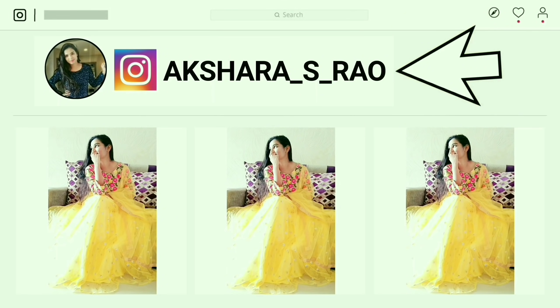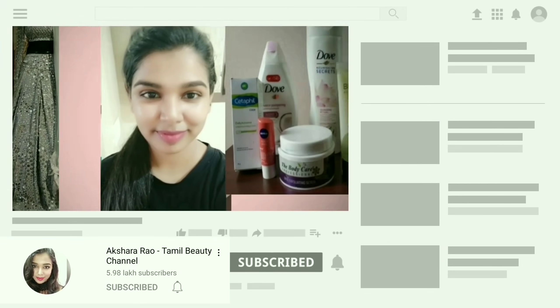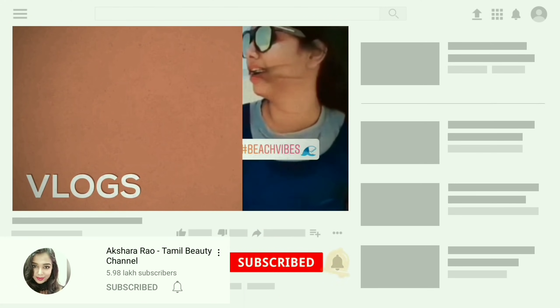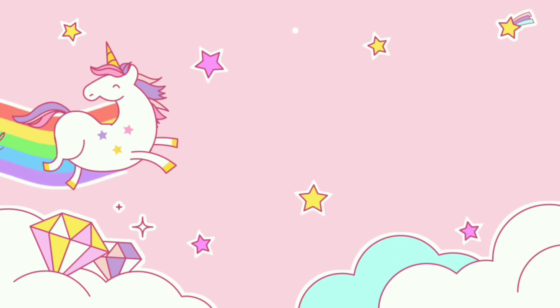If you want to follow this video, you can follow me on Instagram. I hope you like this video — subscribe to my channel, click on the subscribe button, and press the bell icon for notifications. Until I see you next time, bye bye and take care of yourself. Bye.